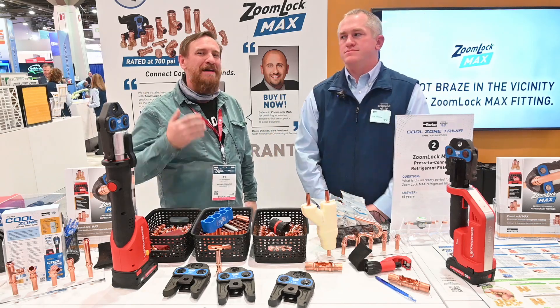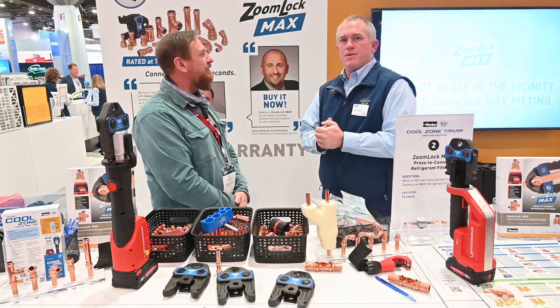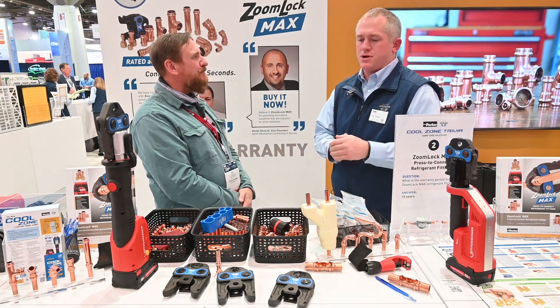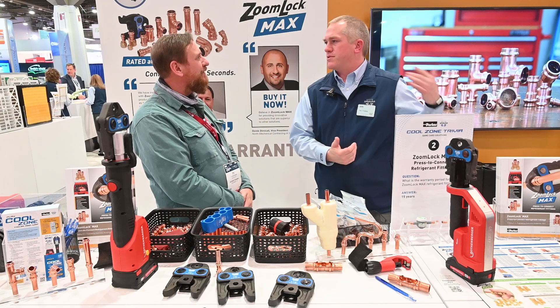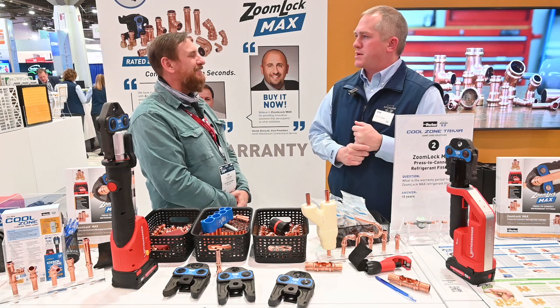We're at the HR Expo and I have met Joe. Joe, tell us about yourself and tell us what you do. I'm the product manager at Parker Sporland. I'm in charge of our ZoomLock product line along with our solenoids and ball valves and other product lines, but primarily today we want to talk about our ZoomLock Max and ZoomLock Push product.